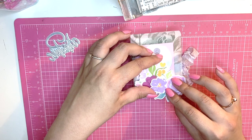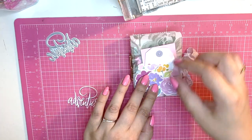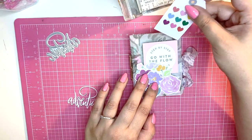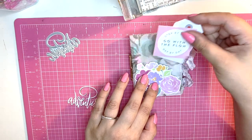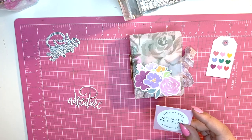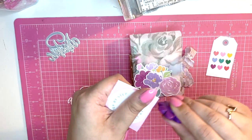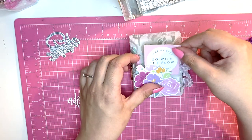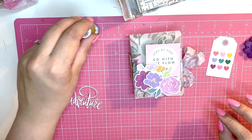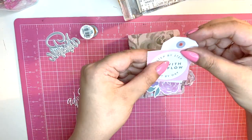I wanted to use these flowers because I really like them. I can't decide if I should use one or both — I think I want to use both, but I'm going to distress them a little because I like that look. This is such a cute little project for using up your pen piles, and it doesn't take a lot of work — it's really quick to make. I'm going to layer the flowers behind the main piece.